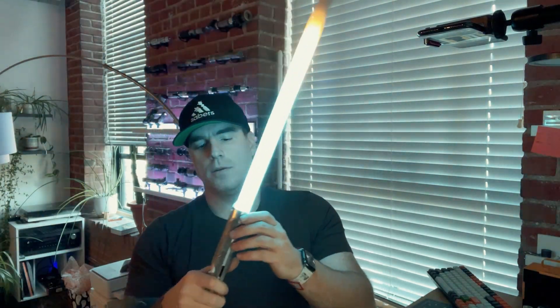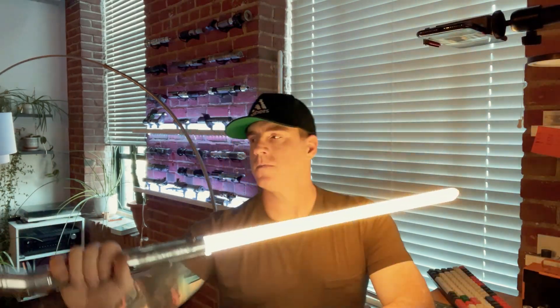That is your custom sound font that you sent to me, with your custom animated blade. "I must be cautious wherever I go." All the clashes work really well. It's a really well-balanced hilt — I didn't think I'd like another curved hilt ever again, but this one changed my mind.